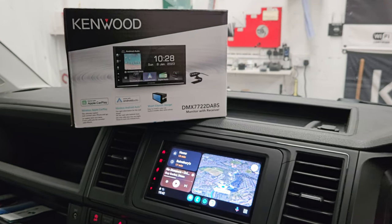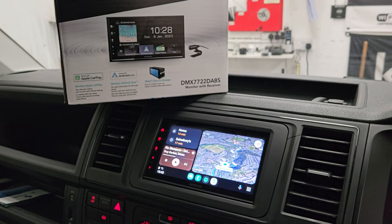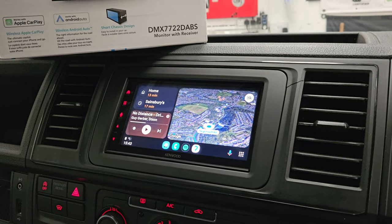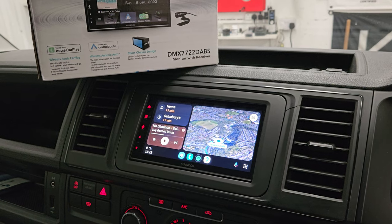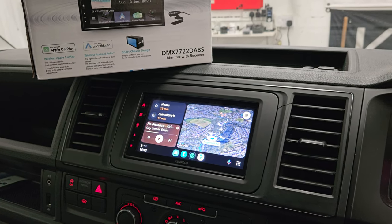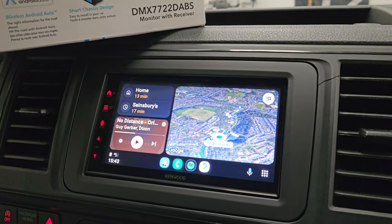Hi all, welcome to another Kenwood video. This is the Kenwood DMX 7722 DAB unit. Full Android Auto and Apple CarPlay. This is the first one in the range that is wireless Apple CarPlay and Android Auto — no need to plug the device in. Still has a USB charger though, so you can still charge the device and also do the updates as and when required.